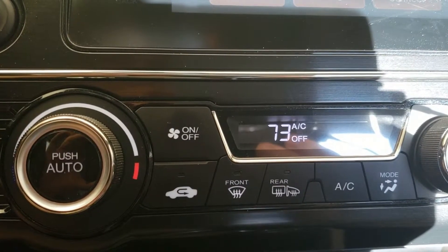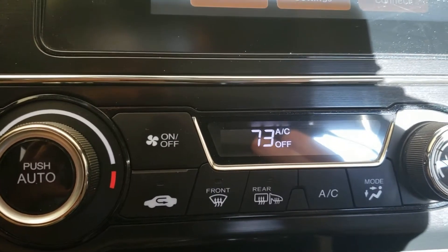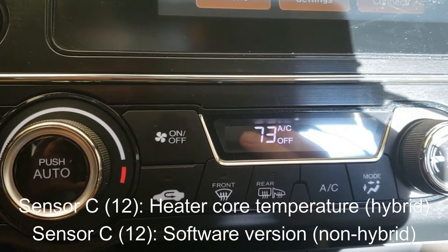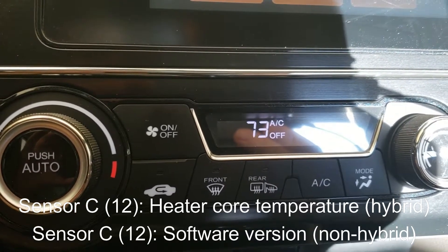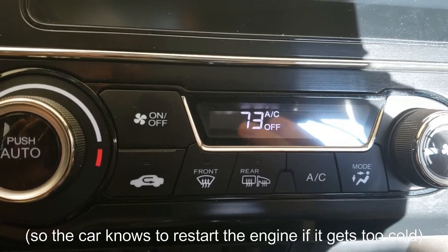The sensors above B are going to be a bit different depending on whether you have the hybrid or non-hybrid. I have the hybrid here. On the non-hybrid, sensor C would be the software version. On the hybrid, it appears to be the heater core temperature, which is a bit more important on the hybrid, because when you're auto-stopped that can drop.